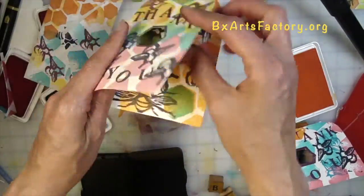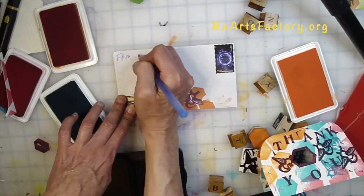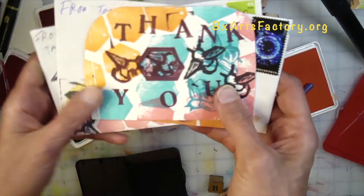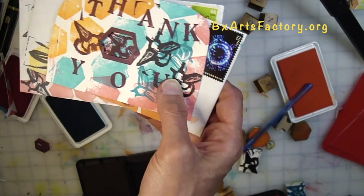Put your card in your envelope, put your stamp on the right-hand corner, and mail out your card. That's it — ready to go! Thanks for stopping by and see you next week on Creative Corner — Stamping It Out Mail Art, with your host Tammy.